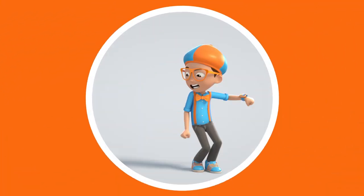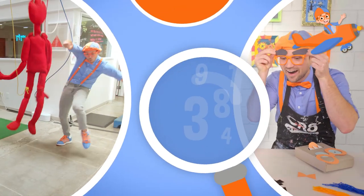Blippi! Come on, everyone. Let's make learning fun. Blippi! So much to learn about, it'll make you want to shout.